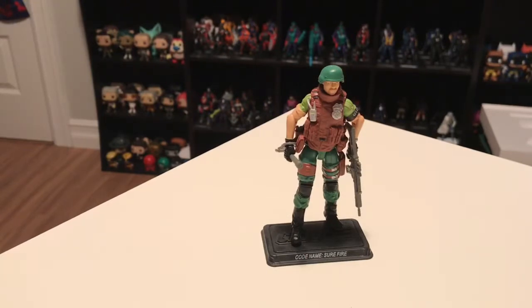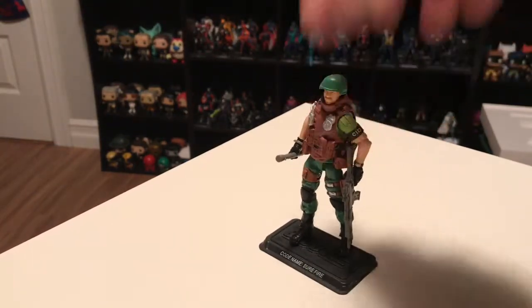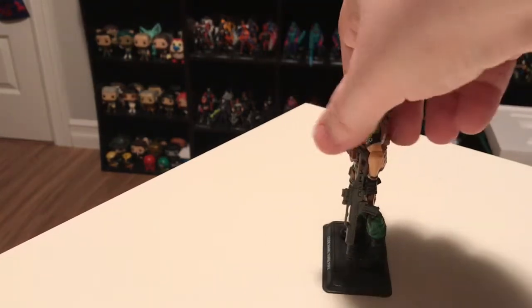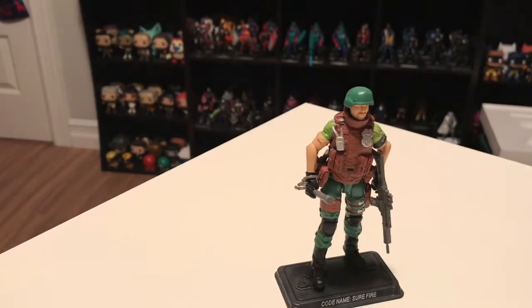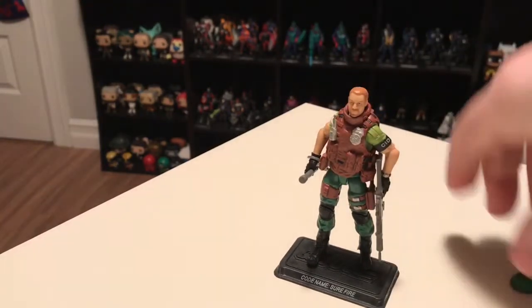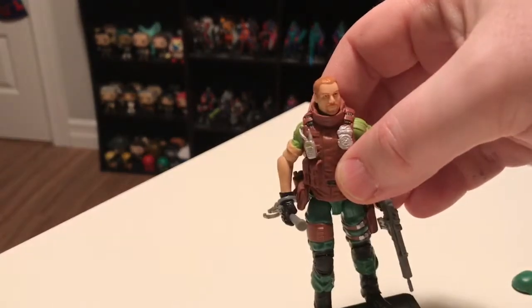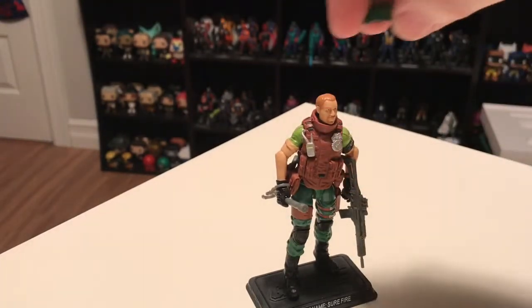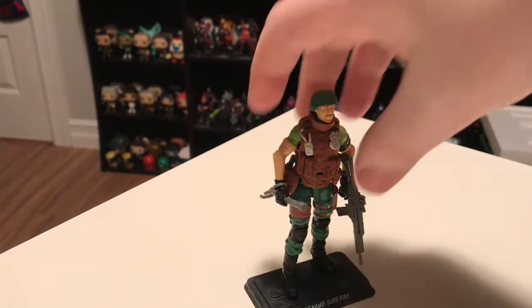This is Surefire. Sort of like Topside, he's a figure I didn't have before — the only other versions of him came out in 2001 and 2002, so he's from a kind of weird era of G.I. Joe. He would not have made my list of figures I was looking for, but the club made a very nice figure out of him and I was happy to get him. One thing I like about this figure is that he's a little different — usually the club tries very closely to recreate the vintage figure. But they sculpted this head brand new for Surefire and gave him a beard, which previous versions never had. I think he looks good with the little goatee and it was a good choice.